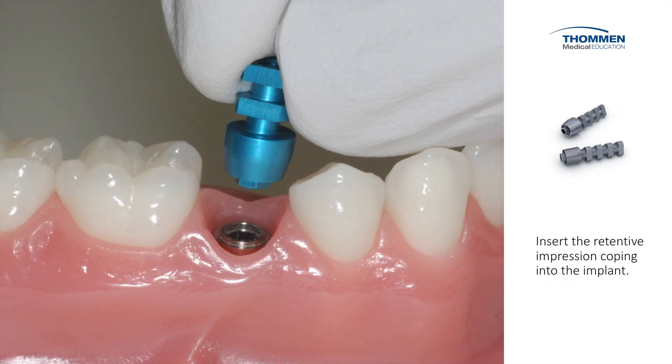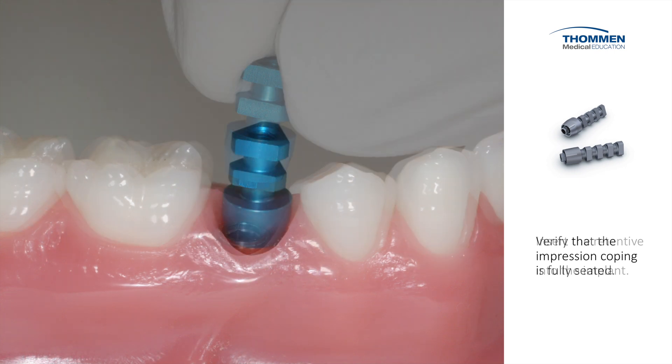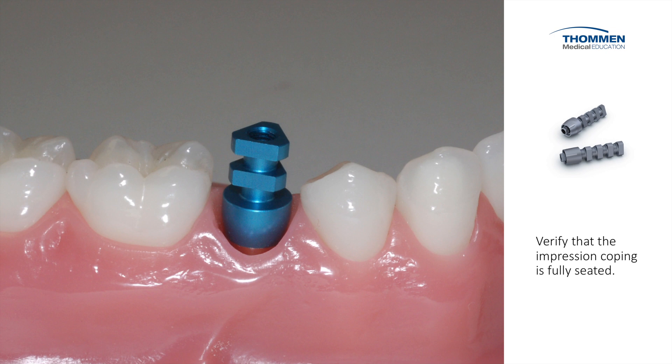We insert the Retentive Impression Coping into the implant. We verify that the impression coping is fully seated, that there is no debris, and that no tissue is trapped underneath the impression coping.